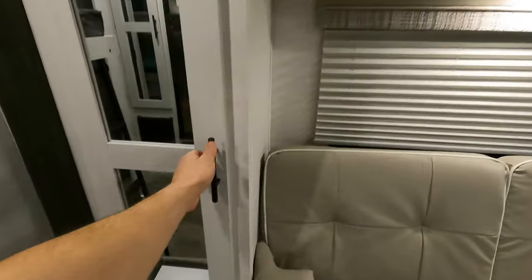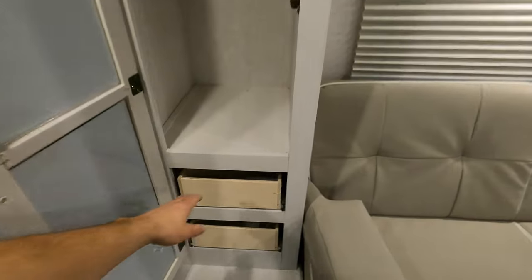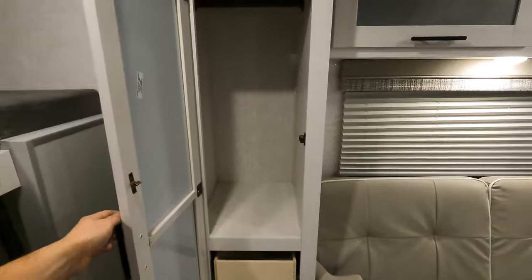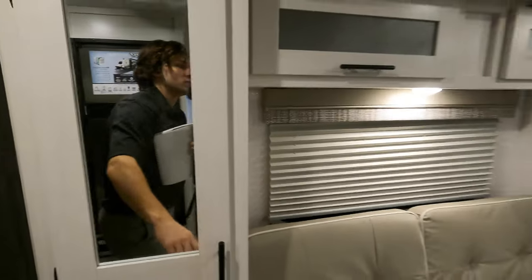Take a peek at the storage - it's got little drawers too. That's the biggest storage compartment so far.